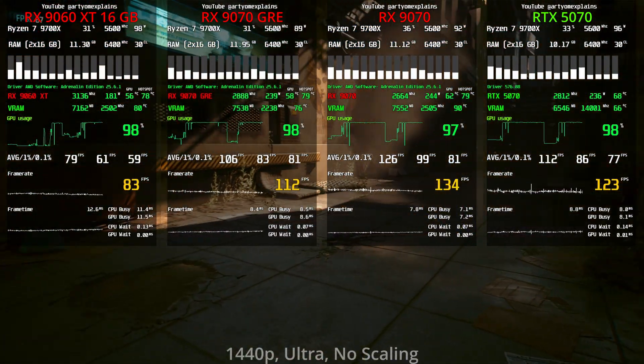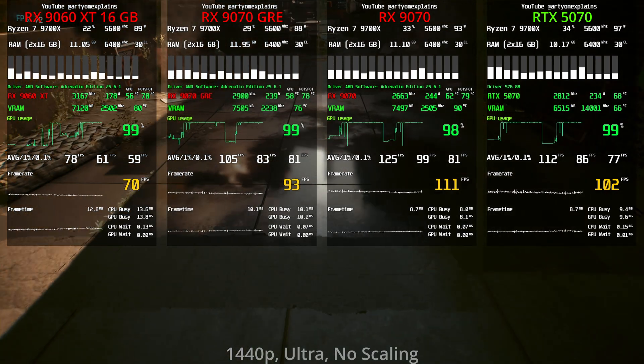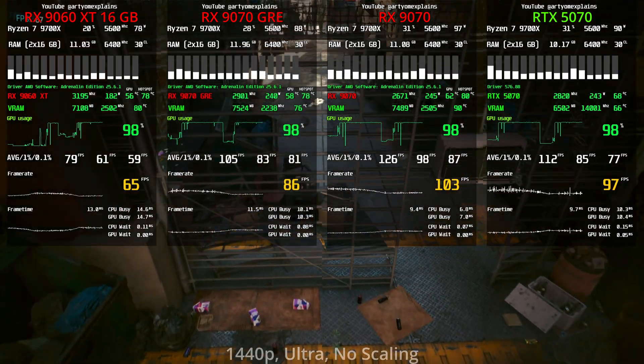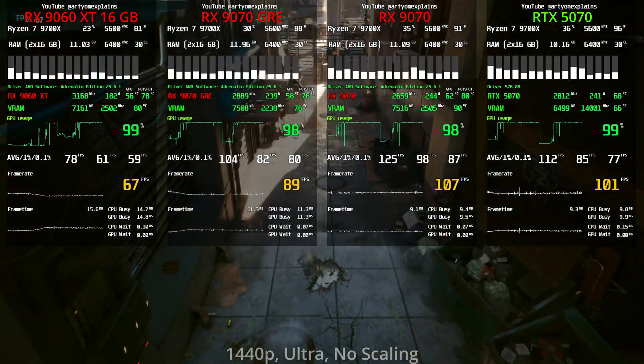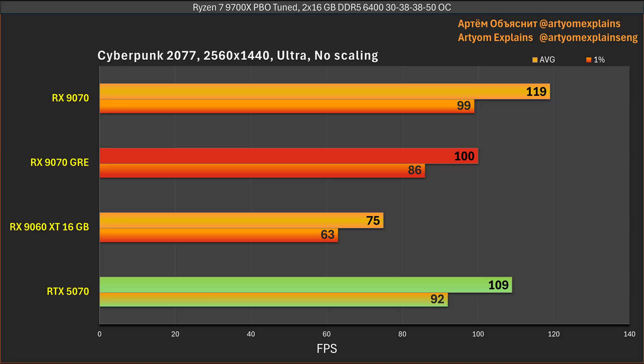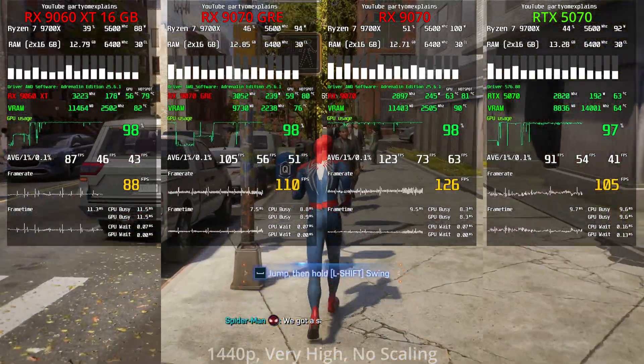In Cyberpunk at 1440p, the resolution increase has no effect on the FPS gap — we still see the same 9% difference in favor of the RTX 5070. At this point we have a clear enough picture: the GRE is either on par with or slightly below the RTX 5070 in games that don't favor either platform.